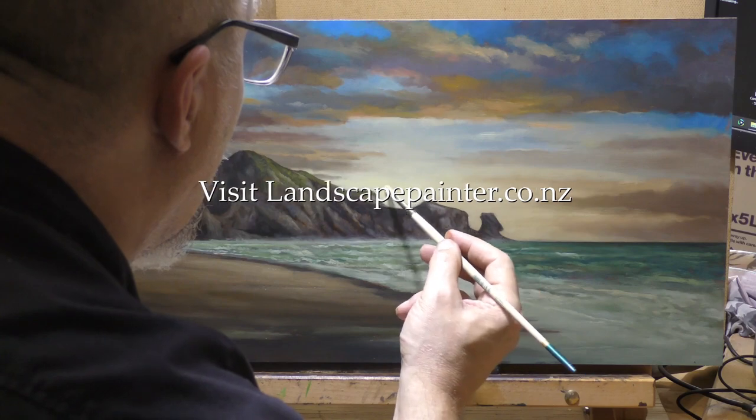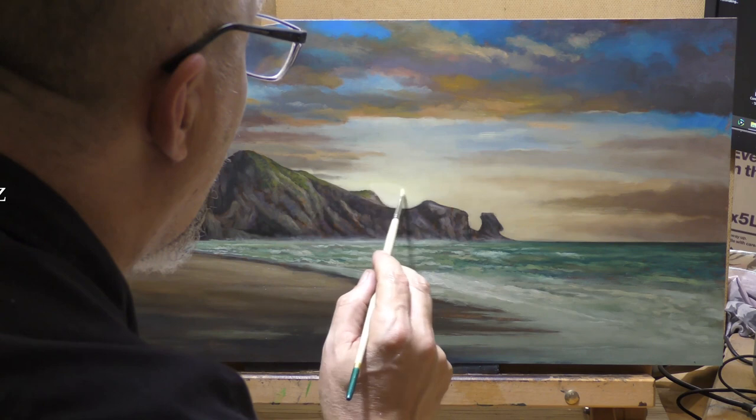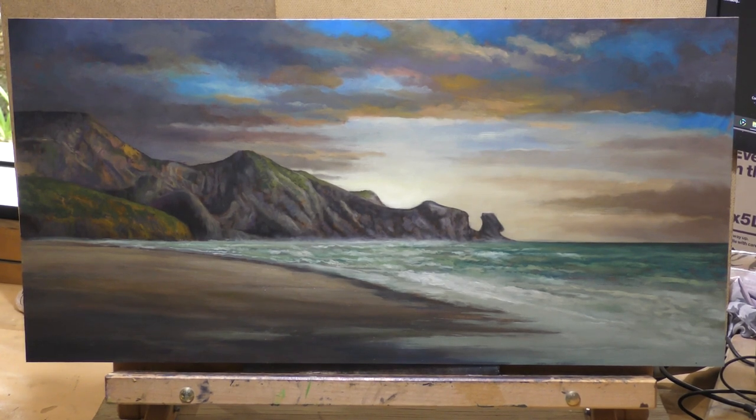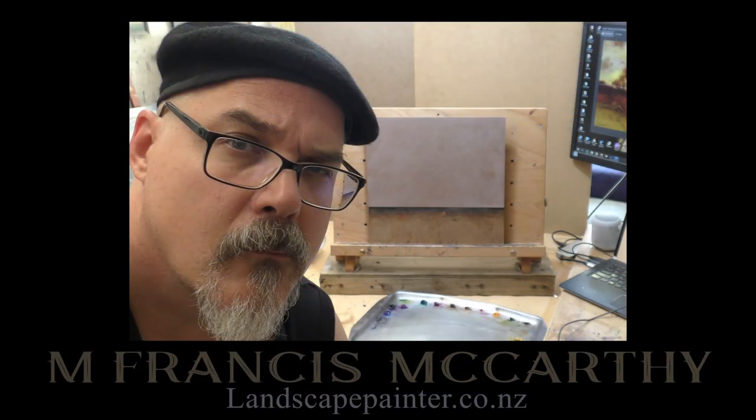Hopefully you got something out of that. Ninety percent of the reason I put these things up is just for people to see a painting happen from plain board to finished painting — that's why I don't speed things up. Until I come back with another video for your edification and enjoyment, do me a solid: take good care of yourself, your family, all your loved ones, stay out of trouble, and God bless you and your family.